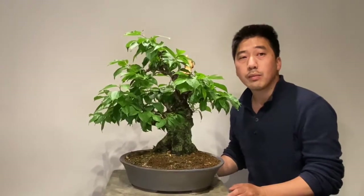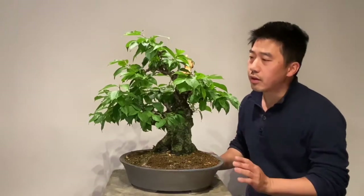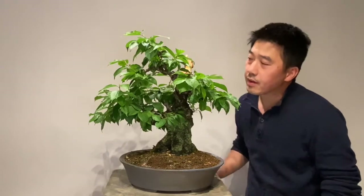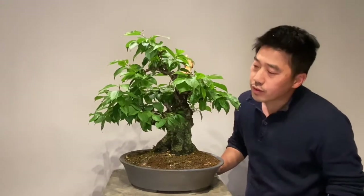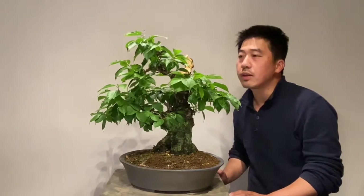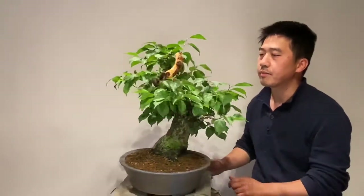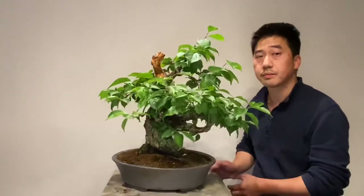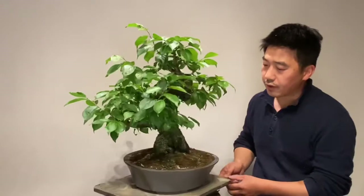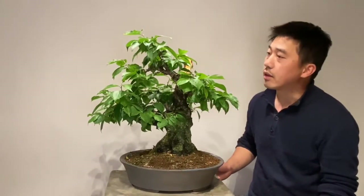Hi everyone, welcome back to my new video. Today we discuss a very nice Japanese apricot Prunus mume bonsai. This tree was imported from Japan and I have had it for almost two and a half years. Let me show you the whole side of the tree — it is one of my private collection and I really like this one.